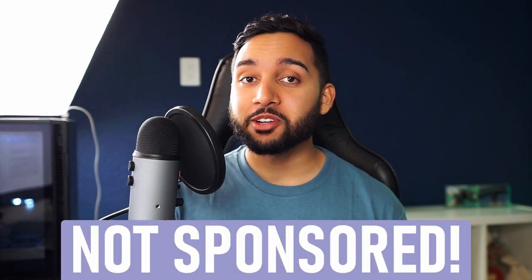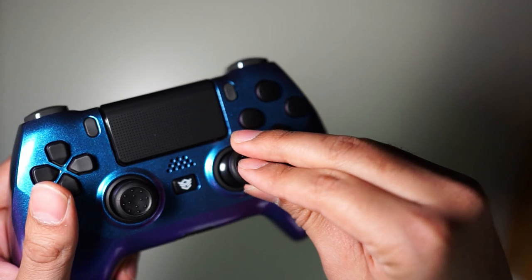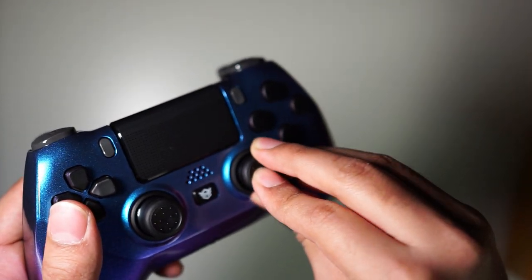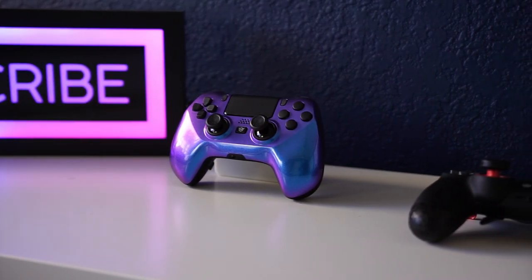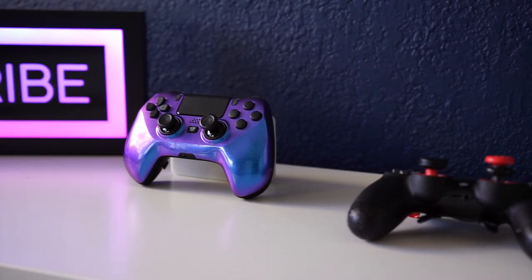Alright, all jokes aside, this controller right here is a Hex Gaming controller, and no, I am not sponsored by Hex Gaming. But they were nice enough to send me one of their custom controllers. So what I want to do is go through everything that this controller comes with and see how it compares to SCUF controllers to see if it's worth it as an alternative option for those of you looking for a custom controller to play your games with. So without further ado, let's get right into it.